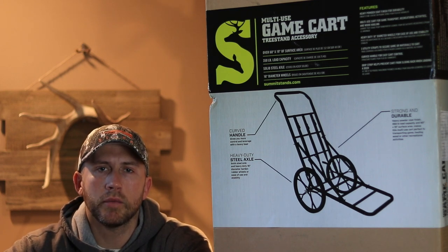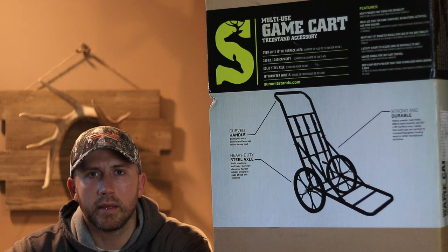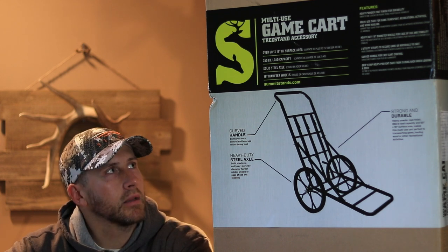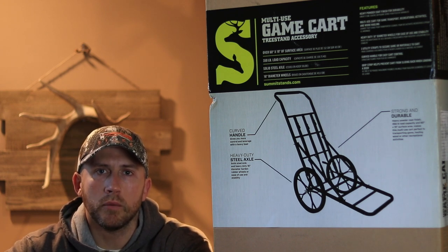How we doing hunters? I'm sure you've all been there before. You finally kill that mature animal that you've been after, then you think, what the heck, how am I going to get this thing out of the woods? Let's take a look at this game cart made by Summit Tree Stands and see if it can help us out with those problems.